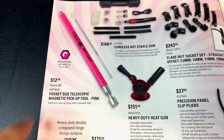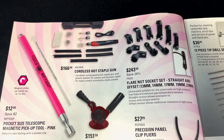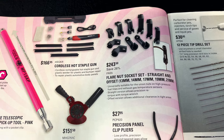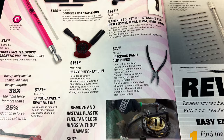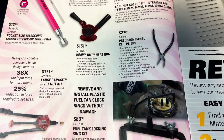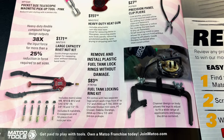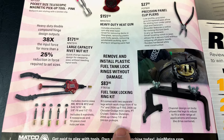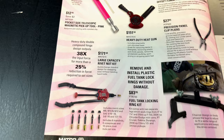They have a pink magnetic pickup tool you can save for $12, a hot staple gun for $166, flare nut socket sets for $243.50, a pair of clip removal pliers for $27, heavy duty heat gun for $151, a fuel tank lock and ring kit for $83, and a large capacity rivet gun for $171. That's pretty much what's on the inside cover.